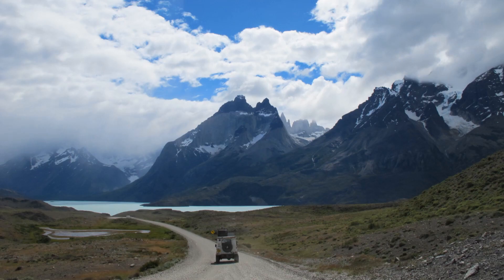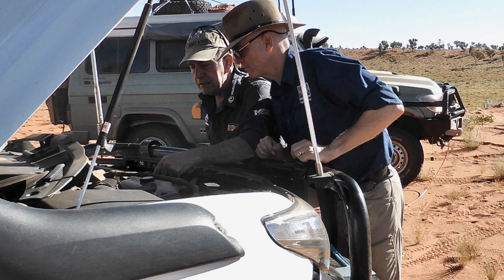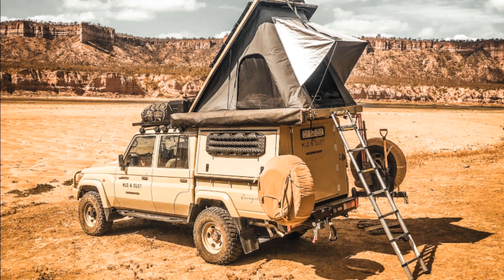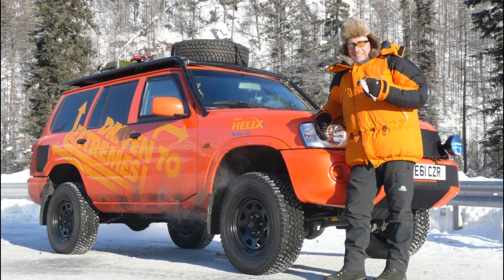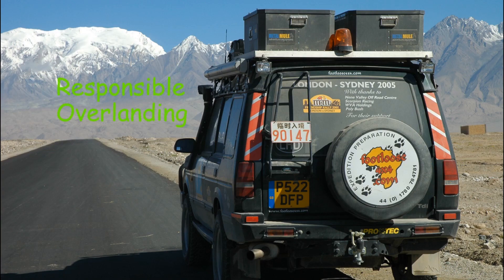Join internationally acclaimed overland expert Paul Marsh and award-winning journalist Gregory Simpson as they delve into all things responsible overlanding — from choosing the right vehicle, getting yourself prepared, getting your vehicle prepared, safety tips and much more, only on Responsible Overlanding.